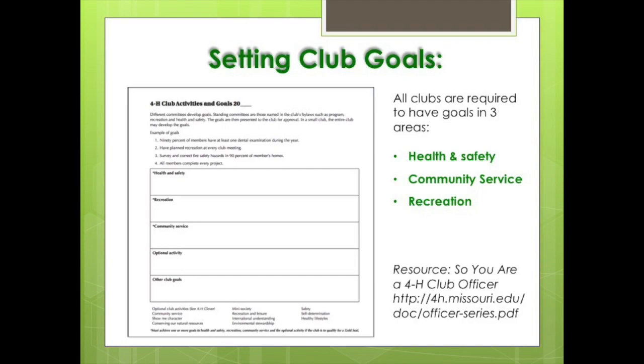All clubs in Missouri are required to set and approve goals in three areas: health and safety, community service — because we pledge our health to better living for our community, country, and world — and recreation. 4-H should be fun. There is a worksheet in the 'So You Are a 4-H Club Officer' that can help you.